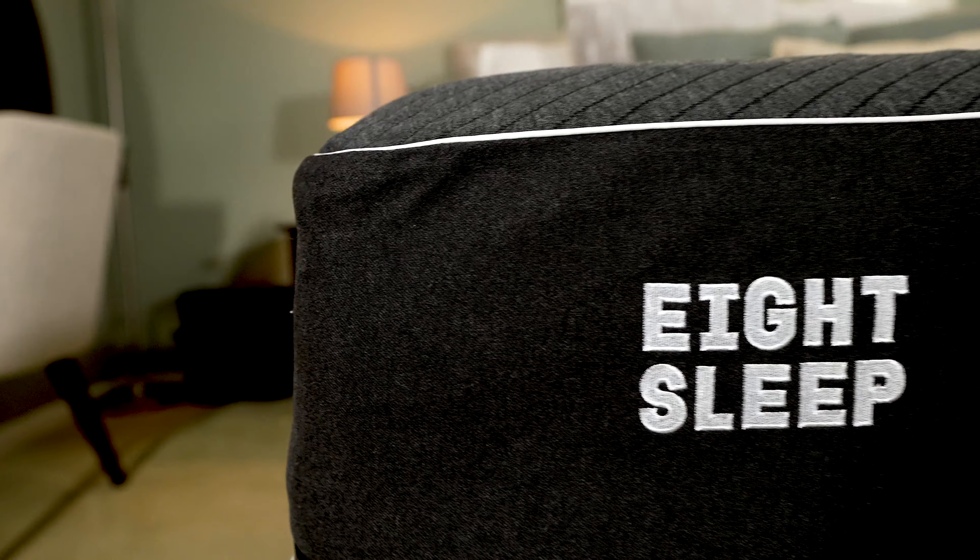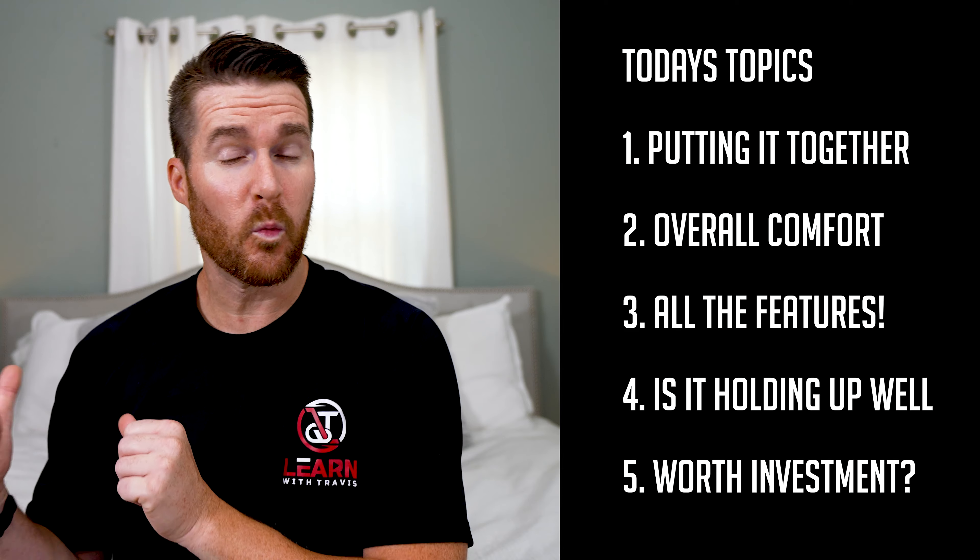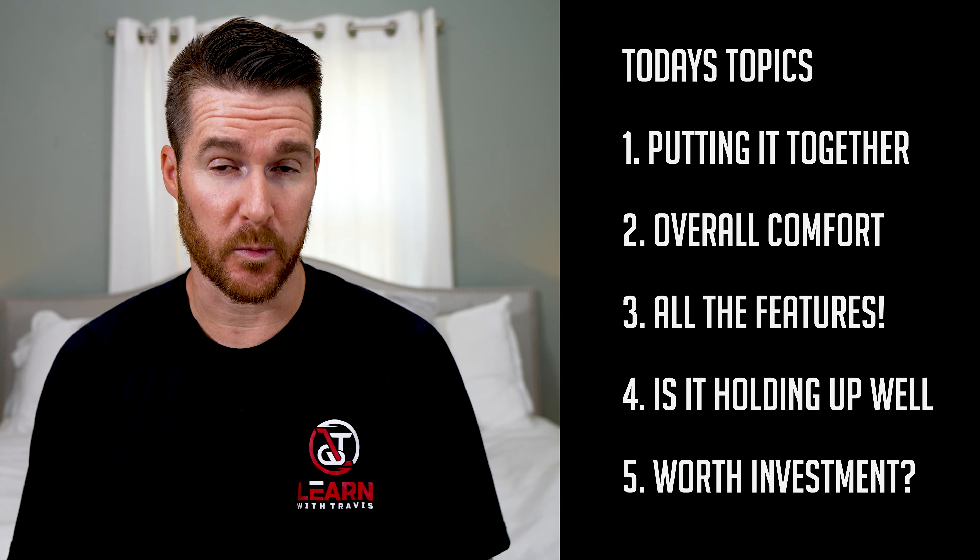Hello and welcome to the channel that covers everything where health and technology meet. Today, a review of Eight Sleep after one year of use. This is going to be a direct, no fluff, get right to the point type of video. After one year of using this thing, what do I really think?